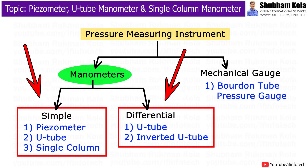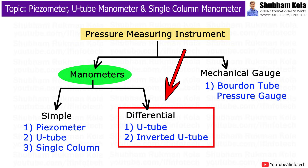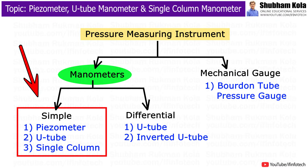Manometers are classified into two categories: simple manometer and differential manometer. The piezometer, U-tube manometer, and single column manometer are the three types of simple manometers.